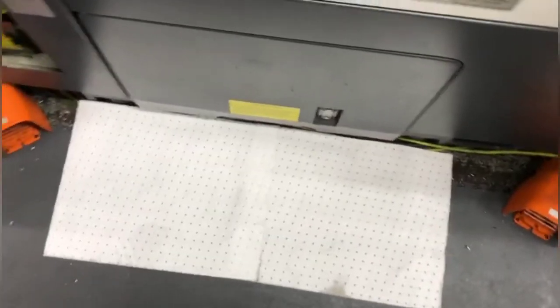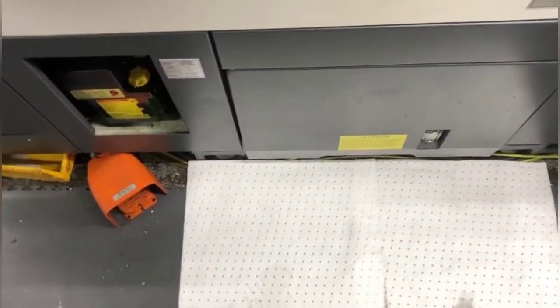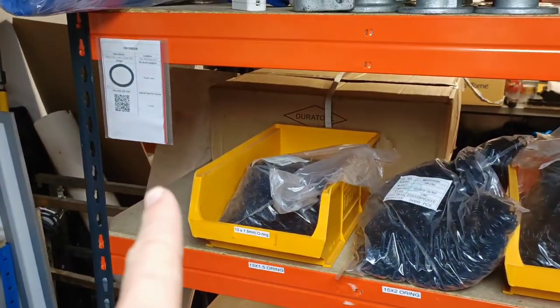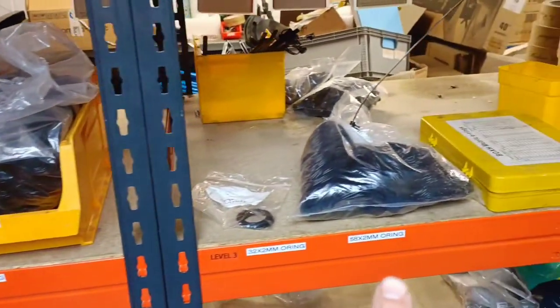I put these mats on the floor — apparently they absorb all the oil and liquid, which helps catch problems before they get bigger. I've also started doing the home for the o-rings and added some labels for them so we know where they go.